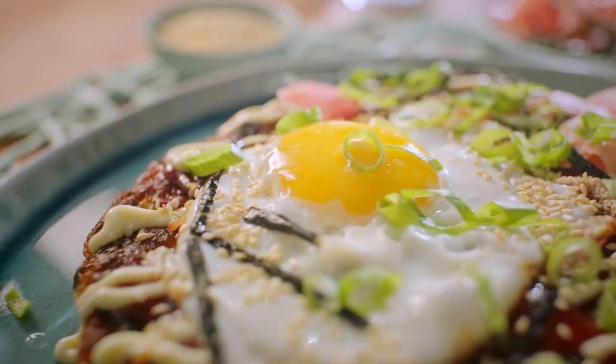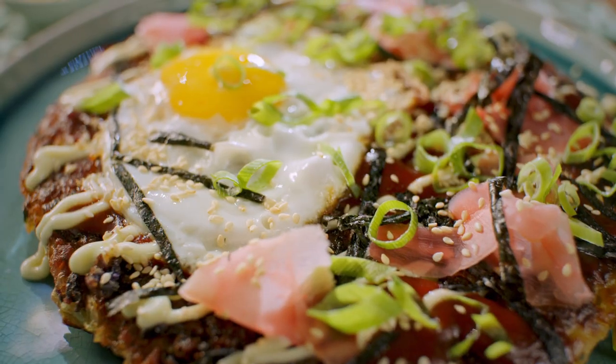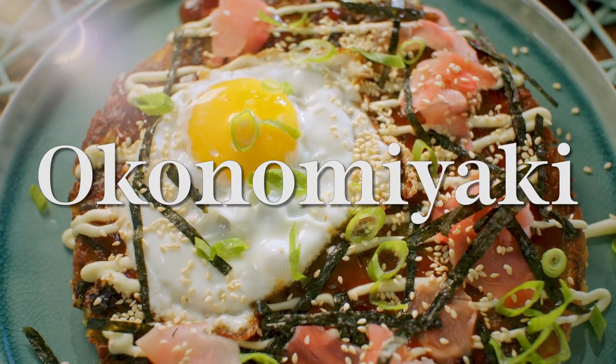Oh, my gosh. The cabbage is so crunchy. With that golden brown outside, you want another bite immediately. Okonomiyaki, man. Woo!